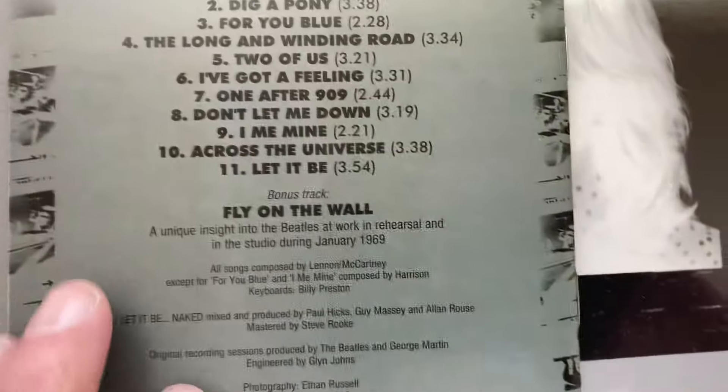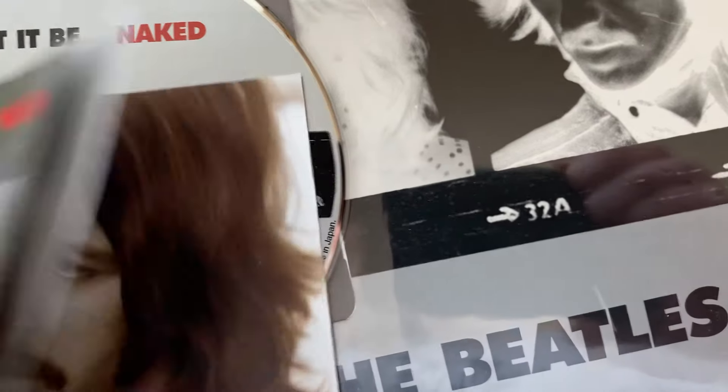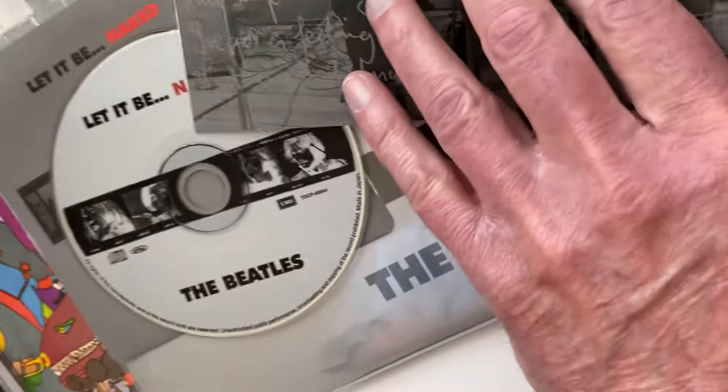It comes with a little booklet — that's what that looks like. Let's see what it looks like on the inside — information. Yeah, it's done like the album. I wouldn't say 100% because I'm not sure — never tried to compare it, I'll do that one day. Oh, that's the same right there — everybody knows that. There they are, yeah.